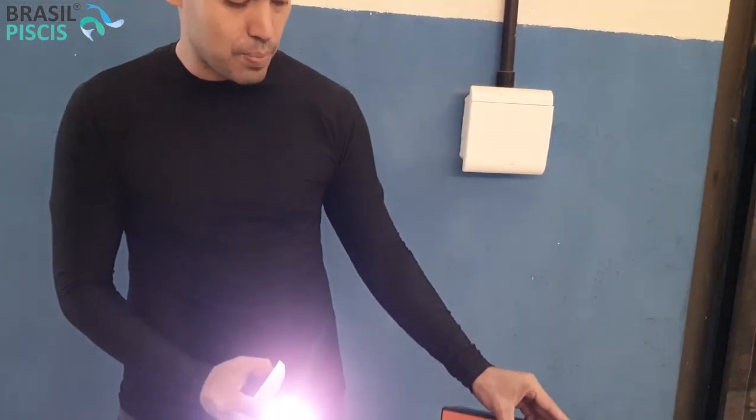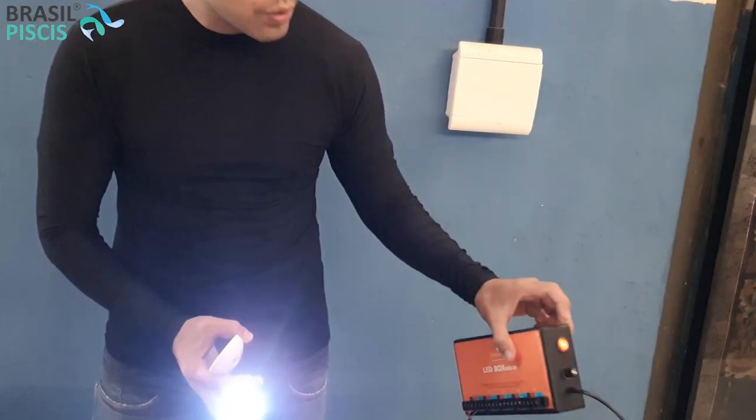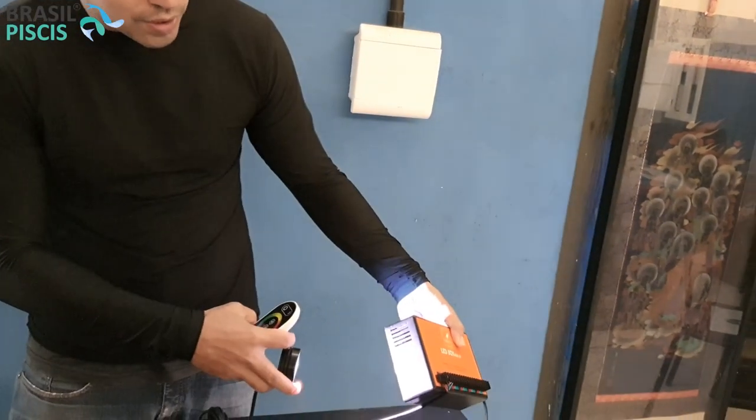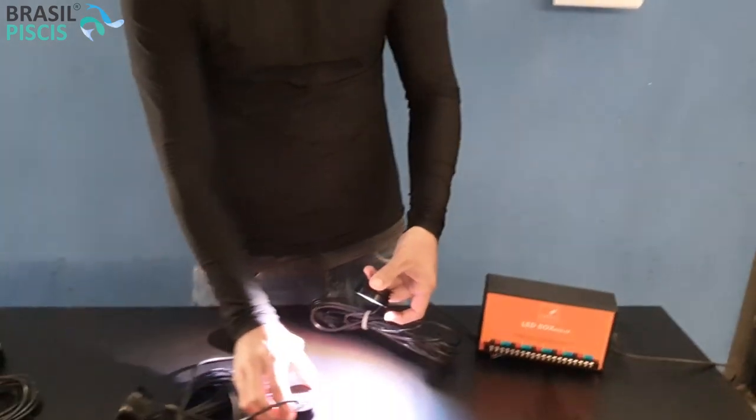Esse LED Box pode pegar sol, sereno e chuva, mas não pode entrar água dentro dos botões e por esse respiro aqui. Então é legal evitar deixar ele 100% exposto — faça uma coberturinha simples. Os LEDs são totalmente à prova d'água, então você pode deixar no jardim para iluminação externa, de árvores, do seu jardim em geral. Você pode mergulhar ele dentro da água — ele pode ficar 100% mergulhado, não dá choque, é um equipamento blindado.